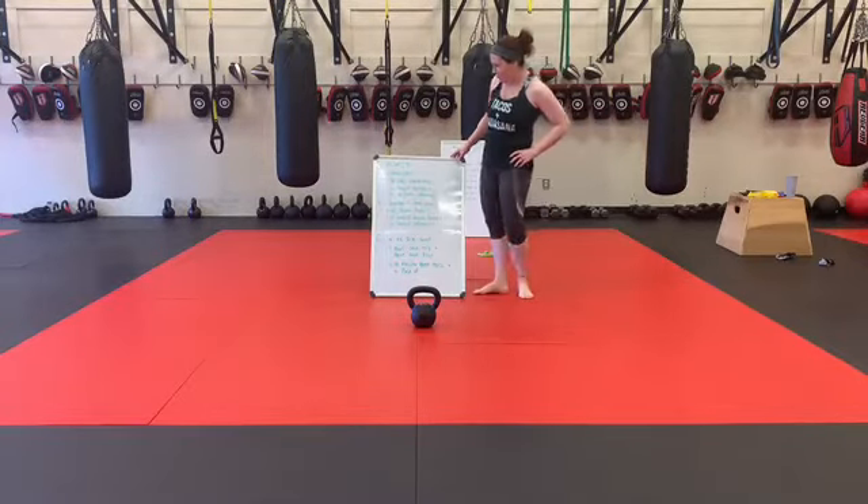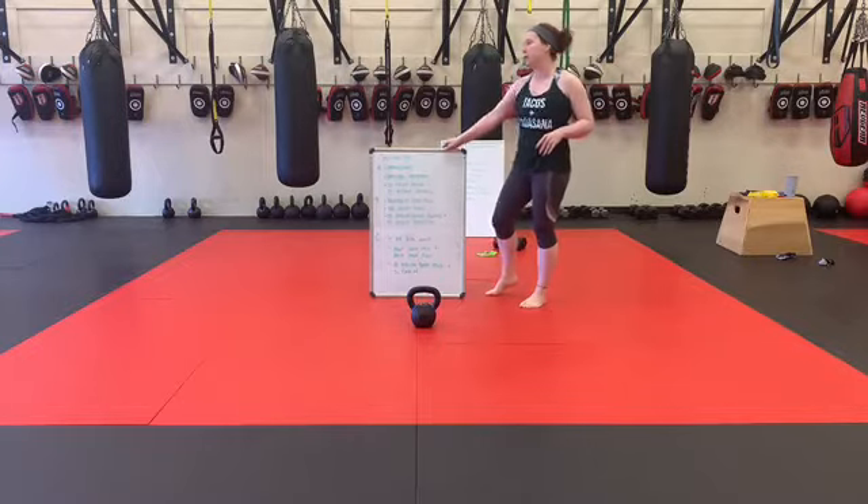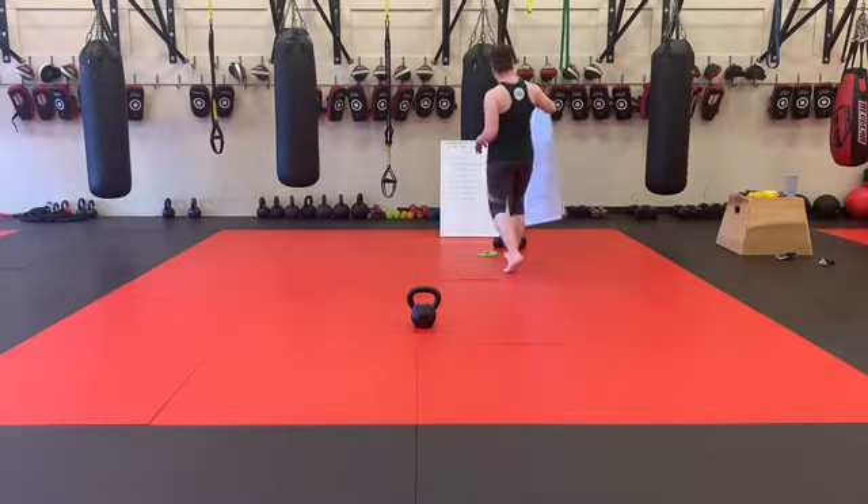Alright, set B. We've got a burpee to a high pull, kettlebell squat curl, and 10 swings and 5 deadlifts. I'll give you guys some different modification options for these.